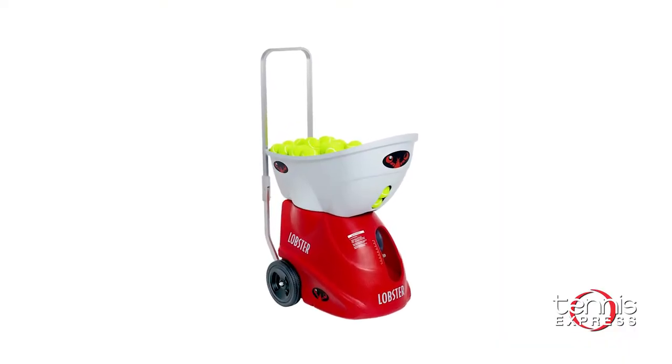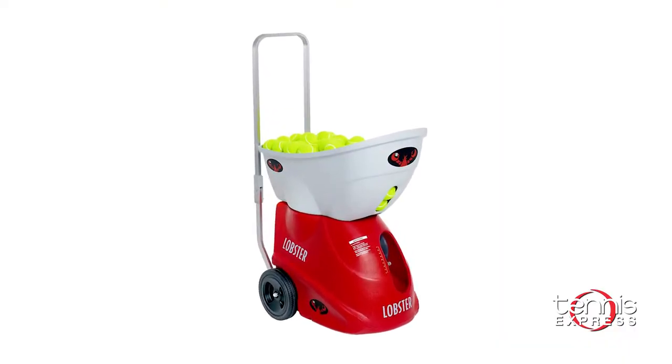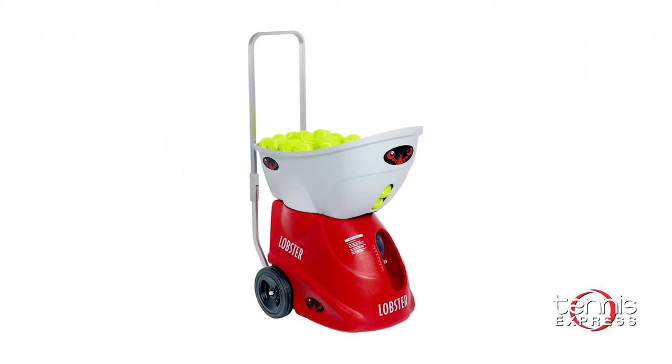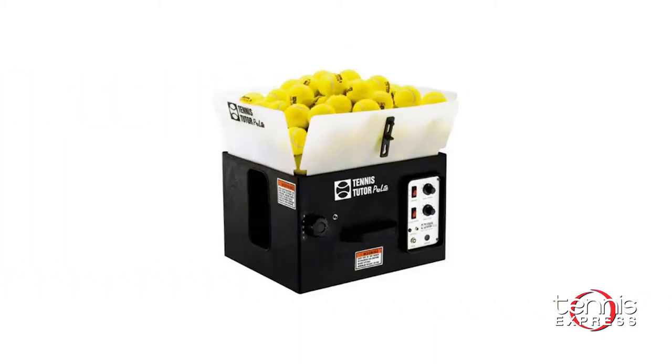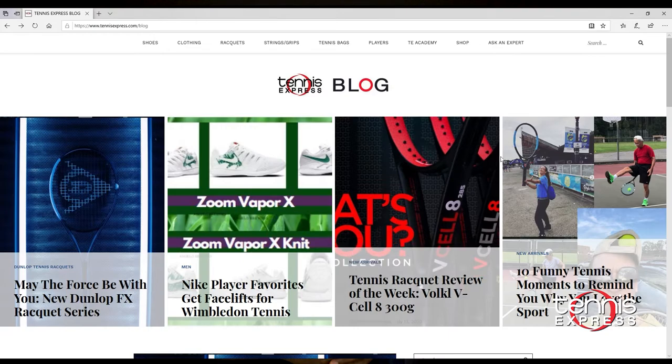Here are some of our recommendations for the price point and features you're looking for. Note that none of these machines come with a remote — the remote is actually an extra feature. First option is the Lobster Elite Liberty battery ball machine with basic charger. Second is the Lobster Elite Freedom battery ball machine. Third is the Sports Tutor Tennis Cube with oscillator. Fourth is the Sports Tutor Tennis Tutor Pro Light AC oscillator.